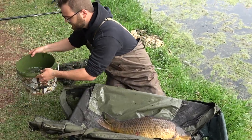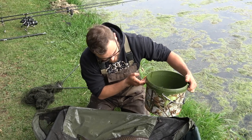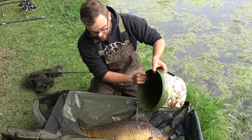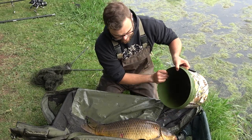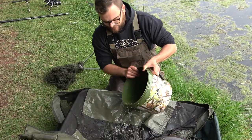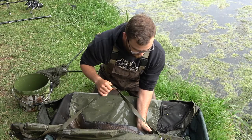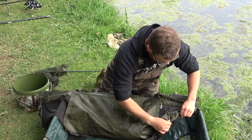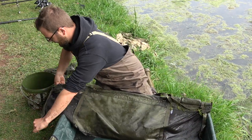With your NGT bucket — there are a couple of different sizes of these great things, nice camo — we get our water. Use dam water, not tap water, over the fish to regulate that temperature. Then we close it up again.